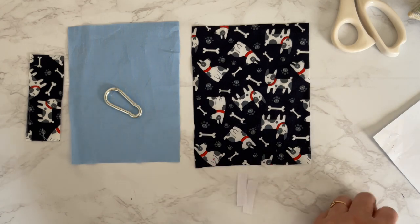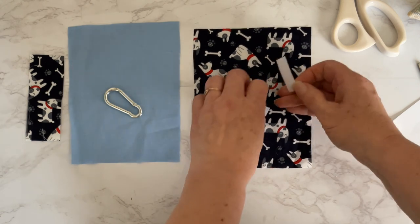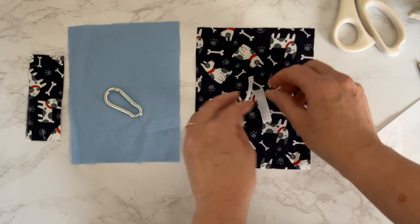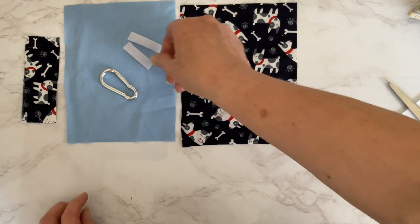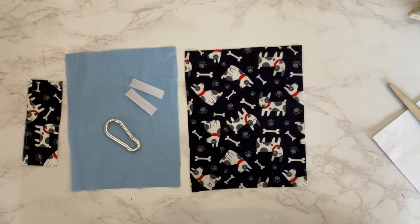And that's all our fabric prepared. The only other things you'll need are a carabiner clip and you may need some hook and loop velcro. I'm using a very small piece and I've cut it in half down the middle. I'm not convinced you'll need it — I think the bags will stay inside without it — but just in case, I'm going to include it.